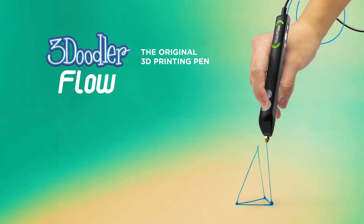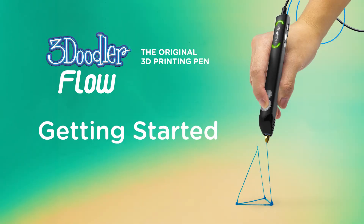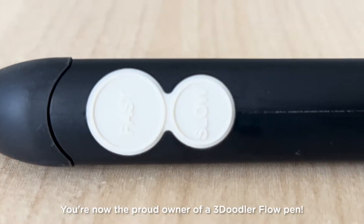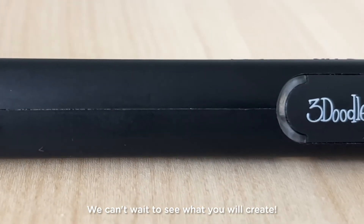3Doodler Flow — Getting started. Congratulations! You're now the proud owner of a 3Doodler Flow pen. We can't wait to see what you will create.